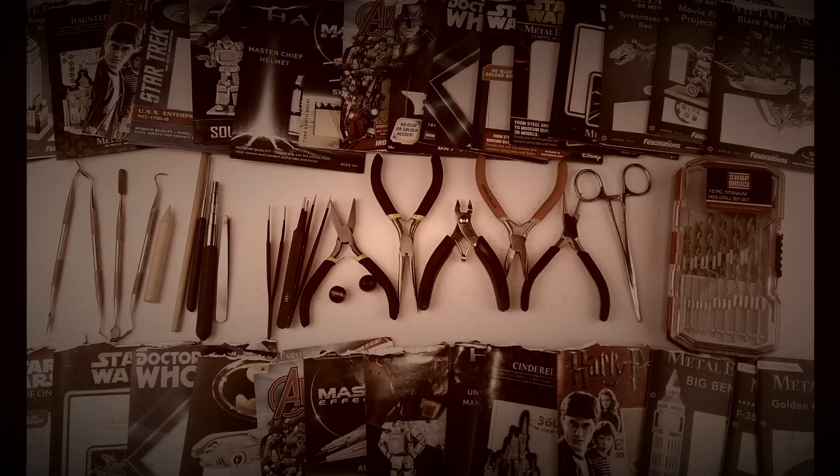Thank you Chris for challenging me to this model, and thank you to my Patreon supporters for supporting this channel so I can continue to make these build videos and review videos and keep enjoying this hobby with everyone else. As always, thank you for watching and keep on keeping on.